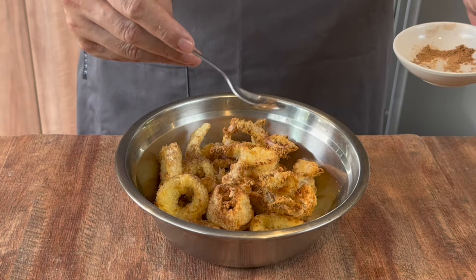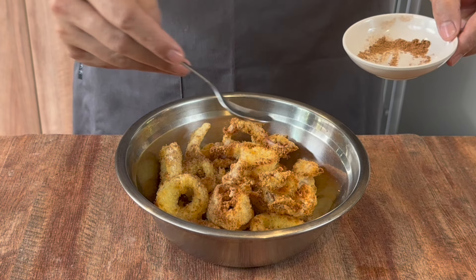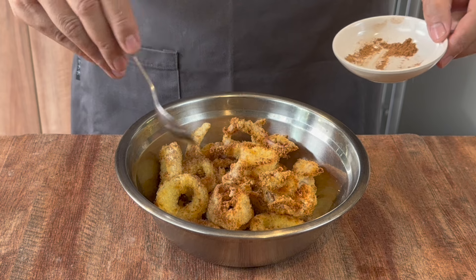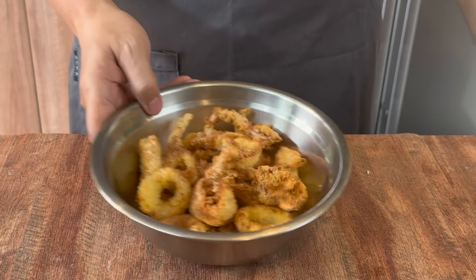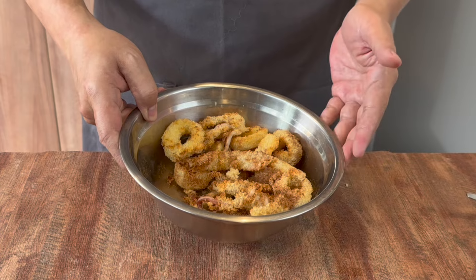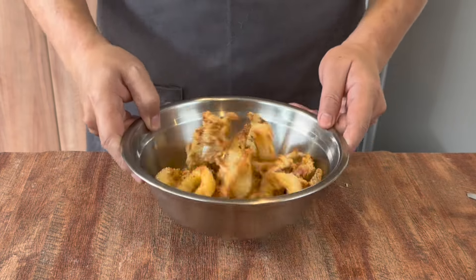Of course, if you are making a bigger batch and want to save some time, instead of air frying you can actually deep fry them too — no problem at all. But we are showing you the healthier and fuss-free way to do this. Once done, move them around a little bit. You can either serve them as is or sprinkle some spring onions for some green. Now we just plate them and it's time to try this.